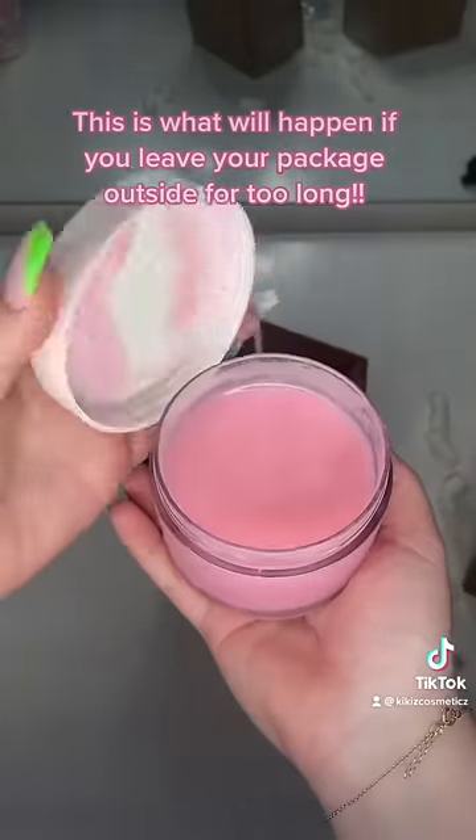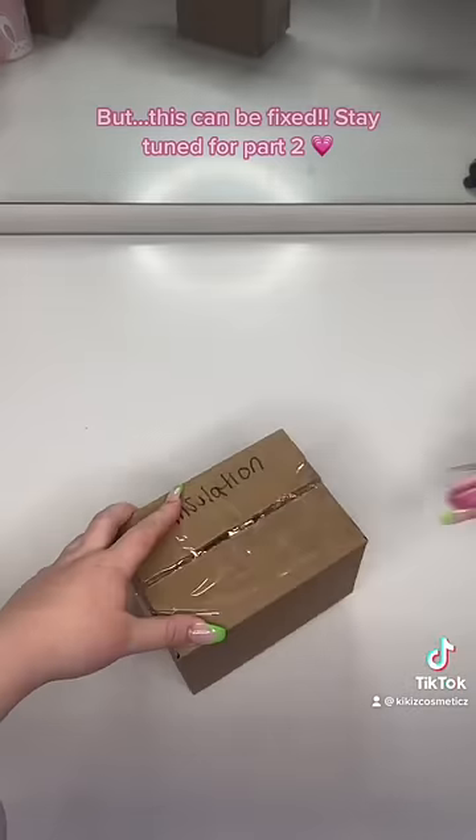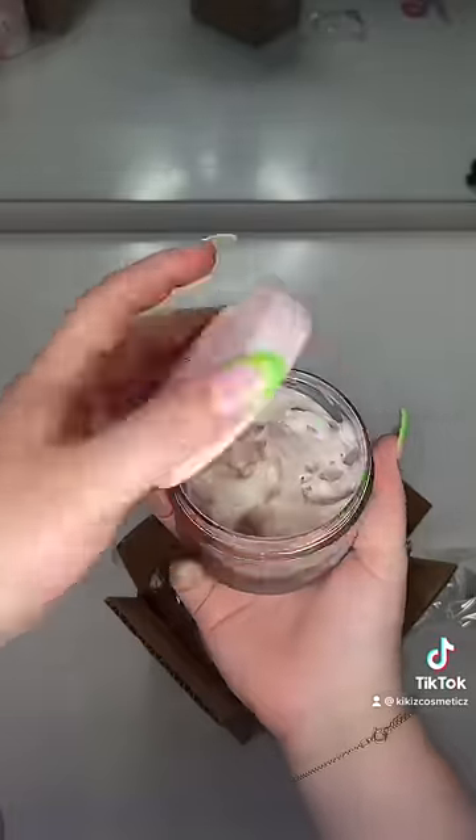The first package is the non-insulated one. The ice pack was fully melted, and so was the body butter. I do not have high hopes for the insulated one, but we'll see. The bubble wrap feels a bit warm. Shockingly, the body butter only melted a tiny bit.